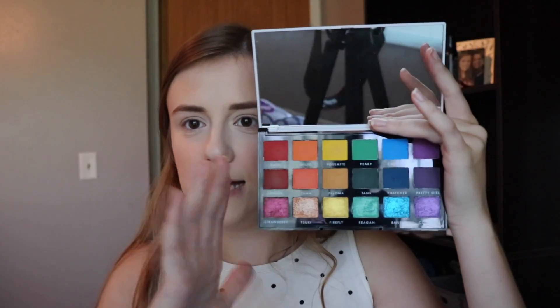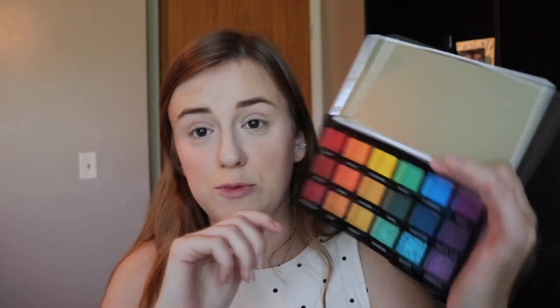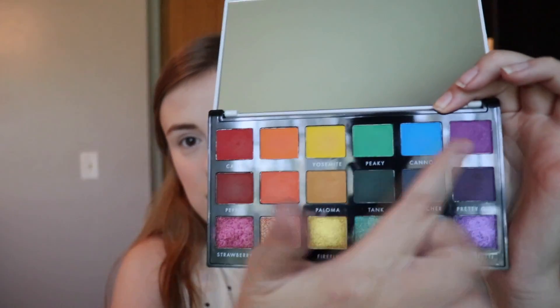They actually named all the colors after dogs in the rescue, which is so, so cool. There are three different kinds of styles going on with this palette. The first row is your classic rainbow. The second row is a more muted rainbow — like rainbow but make it fashion. And the third row is rainbow shimmer.